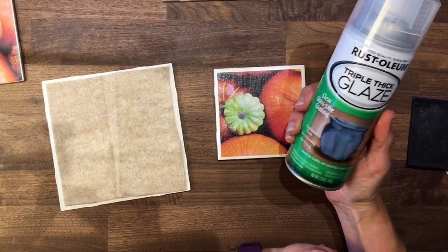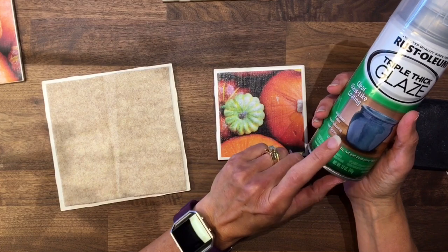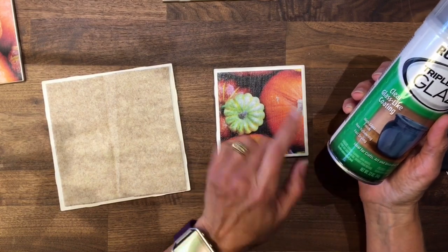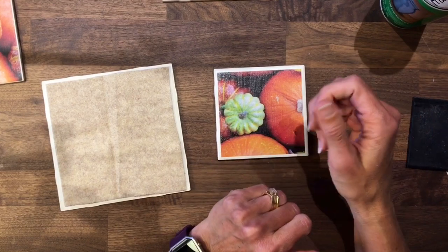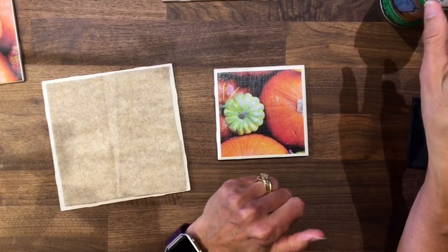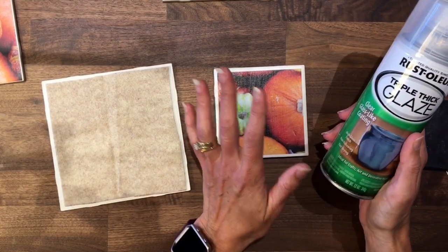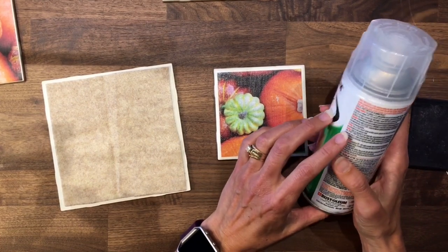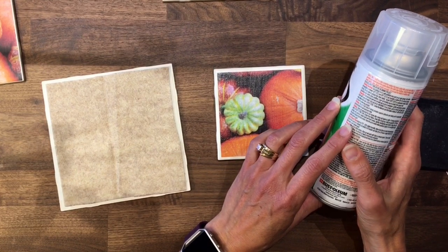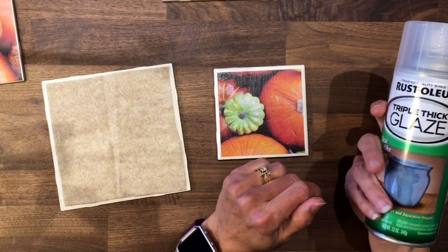I have some Rust-Oleum triple thick glaze. This is supposed to give it a nice clear smooth coat, but also it's supposed to keep it from yellowing — sometimes when you apply a little moisture to Mod Podge it can turn yellow. It's also supposed to help prevent sticking, so when you set a coffee cup on a coaster and lift it up, the coaster won't come with it. I'll take all the coasters and trivets out to the barn — just a well-ventilated area like with any spray. It dries to the touch in five minutes, to handle in 20 minutes, and fully dries in 24 hours. Apply two to three clear coats just a few minutes apart.